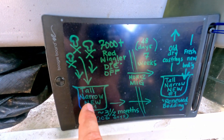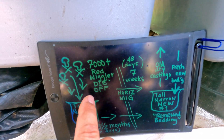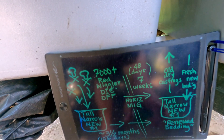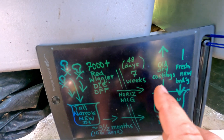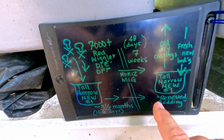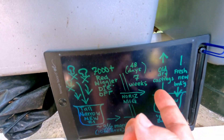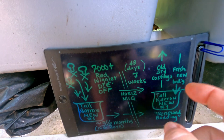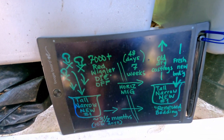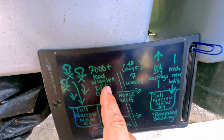Rather than doing what I normally consider populating a pre-built bin — which I record as 'populated' in my tracking — I've had a couple of occasions where I've renewed the bedding on a bin that already has worms in it. In this case, we're going to be pulling out the old dry castings and supplementing what's there already with some nice fresh new bedding.